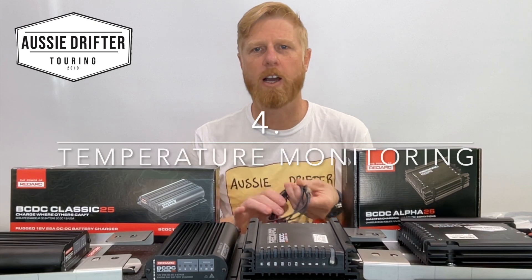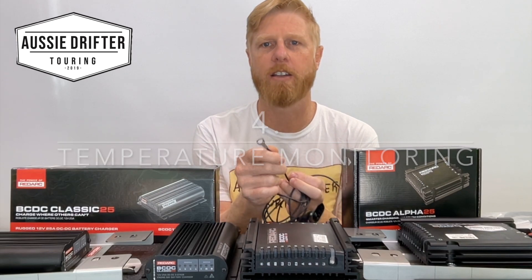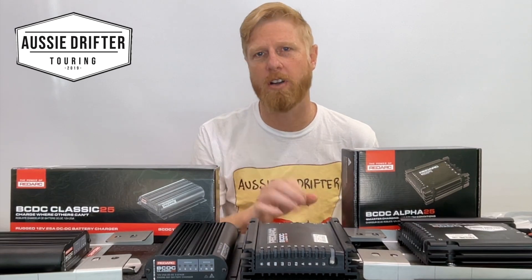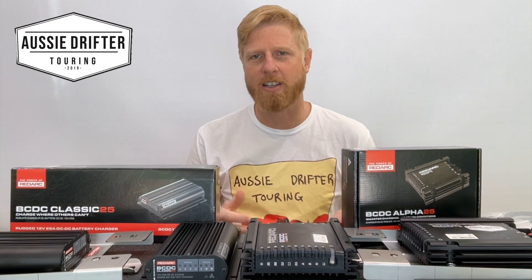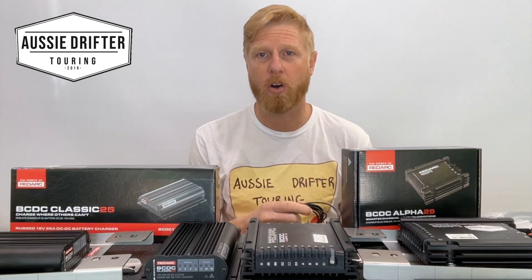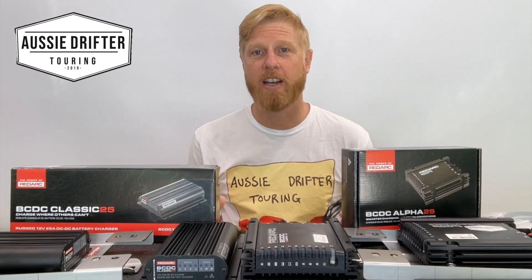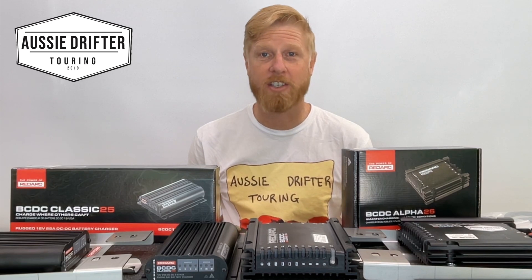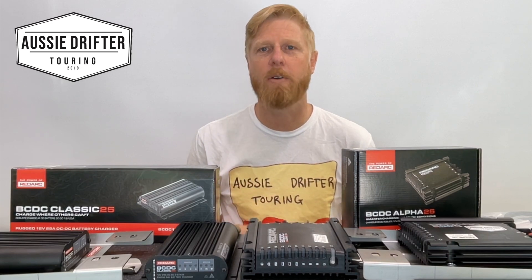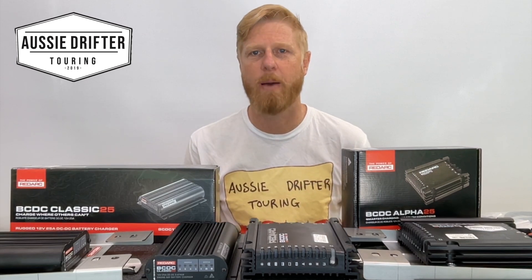The fourth feature is that the new unit comes with a temperature probe. It connects to the charger with a lug on the other end that attaches to the negative terminal of the auxiliary battery, allowing the Alpha to monitor battery temperature. If the battery is in an engine bay and gets very hot, it can derate the current to protect the battery. Conversely, if you're up in the snowfields at minus temperatures, charging a lithium battery would be detrimental, so the Redarc Alpha can detect negative temperatures and stop charging the lithium battery entirely.